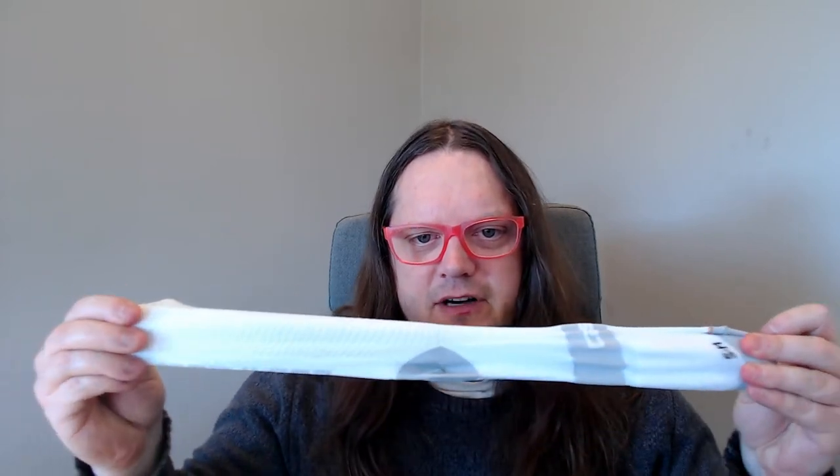Anyway, these are my current favorite sock. I'm size 43, or size 9 in the US, and I've got both the large/extra-large and also the small/medium. The small/medium look — if you compare them to the size of my head — like they'd never fit on your foot, but they're very stretchy so they will stretch. I prefer the smaller ones.